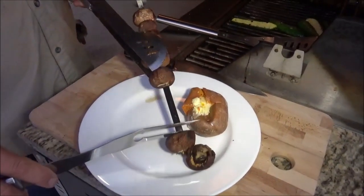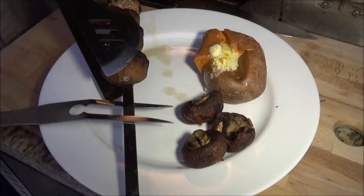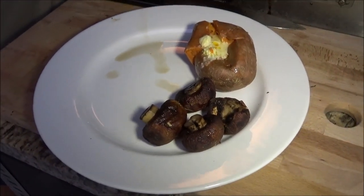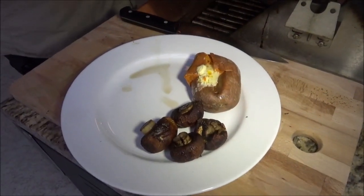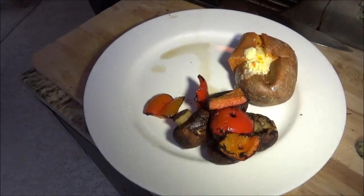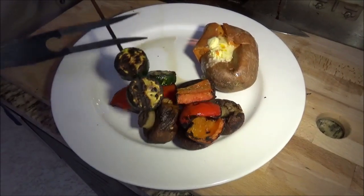Everything is done, so now it's time for the plate — Backwoods Gourmet style. We're bringing over some of those mushrooms first. Oh my god, look at those. Look at the juice coming off of those. Let's get some of those grilled peppers up on there. Bear with me, this stuff is really hot. I like these really charred zucchinis.